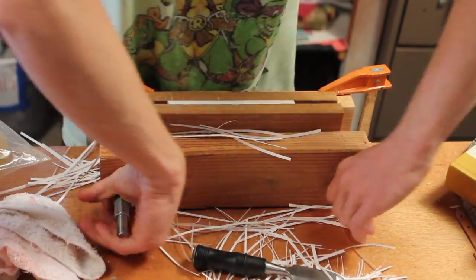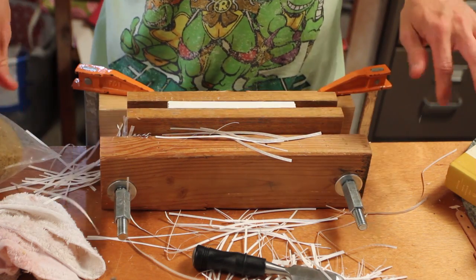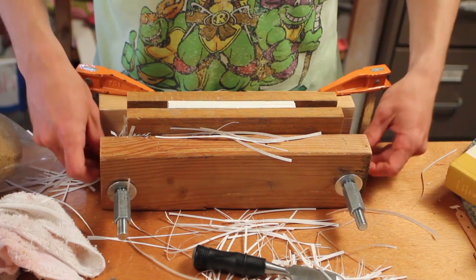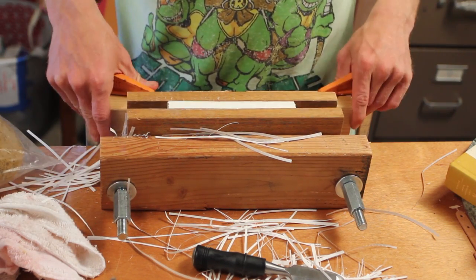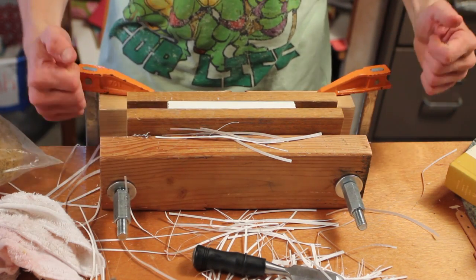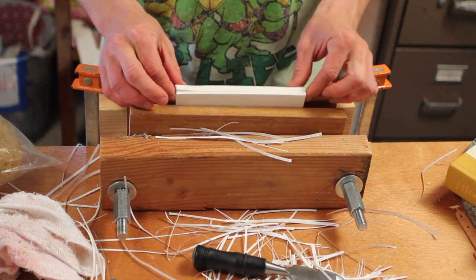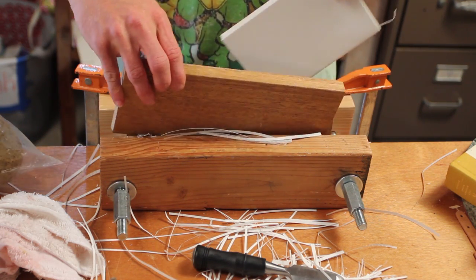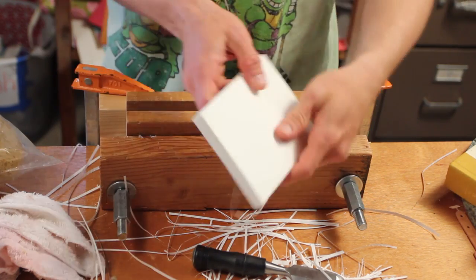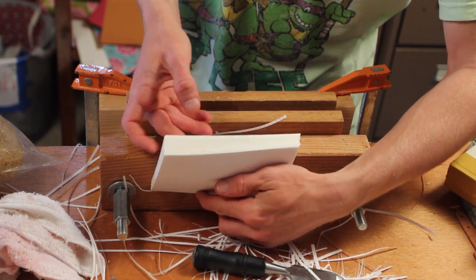I clamped this press to my work table with two vices so you can push real hard on it. And there you have it — a nice clean edge, easy to leaf through.